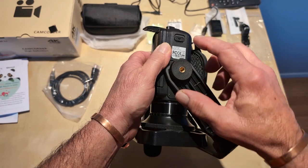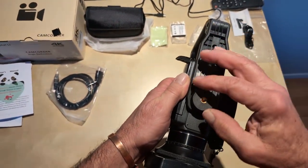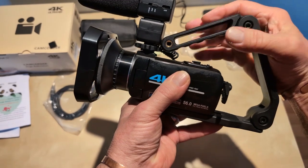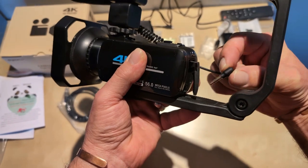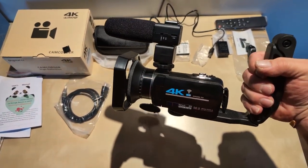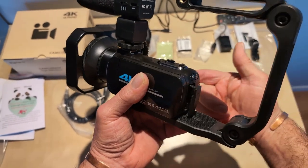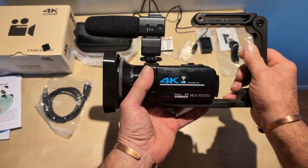You have to take the handle off to change the battery and access your card. One cool thing is this handle comes down — you can pull it out and drop it down to hold the camera that way. Then when you put it back up you can put your mic back in. Alright, let's shoot and see what the video looks like.